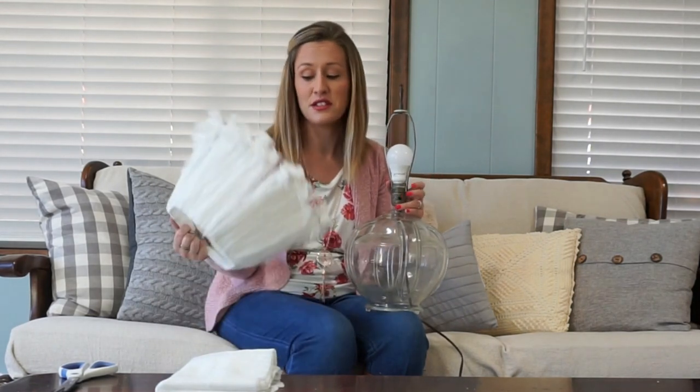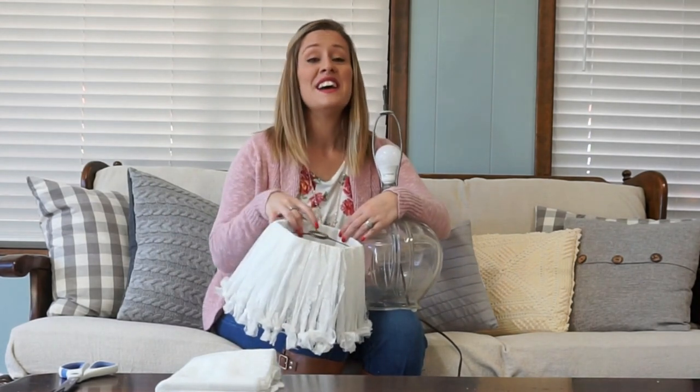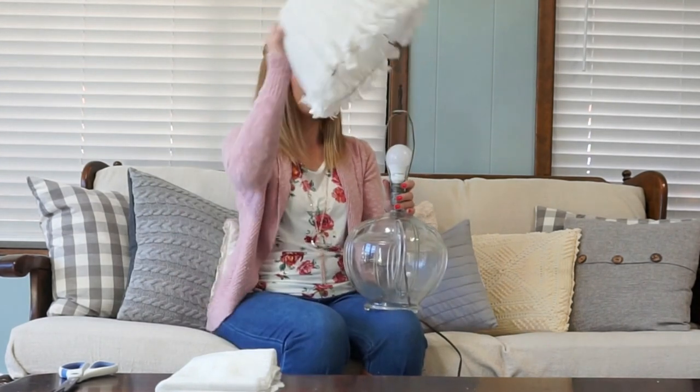I highly recommend that if you are doing anything with fabric on a lamp you use LED bulbs only, because they do not produce heat and therefore they are not a fire hazard. Also, never place any kind of fabric directly over top of a lamp — that will also be a fire hazard.